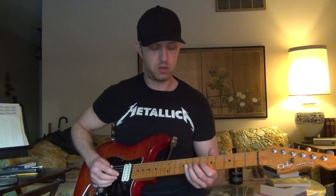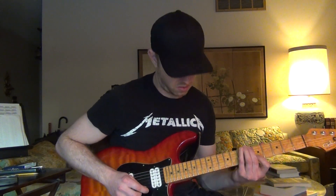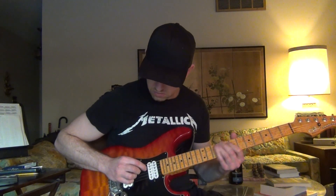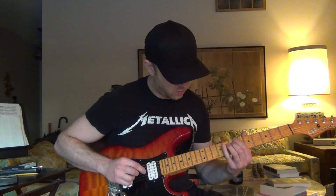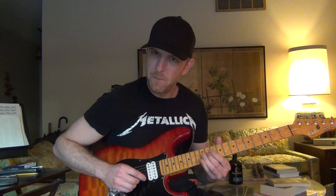So Mixolydian sharp four: one, two, three, sharp four, five, six, flat seven. That sharp eleven is right there in the voicing.